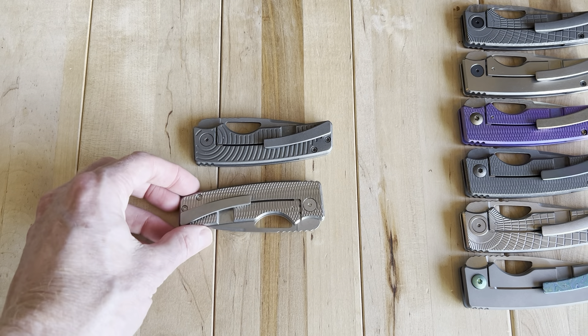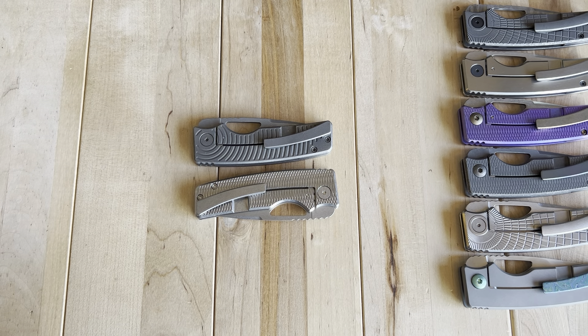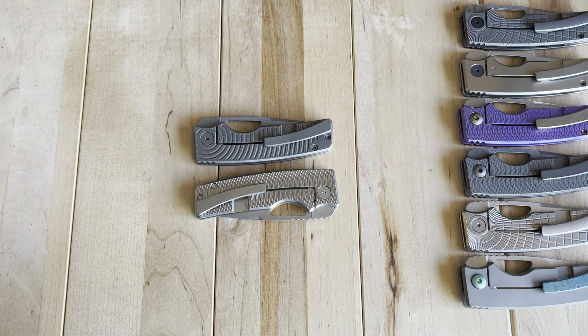That's kind of a breath of fresh air as someone who works on their knives themselves rather than always sending them to the maker. Sometimes I send them in, sometimes I work on them myself. Aside from that, the traction on the handles — if you get one of the milled versions — is really nice and feels good in hand. And that's about it.